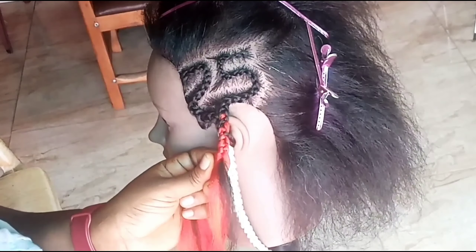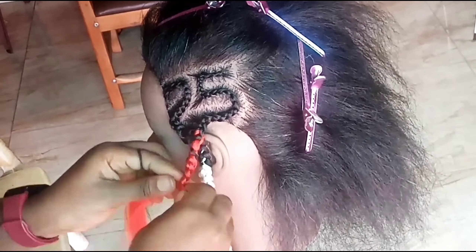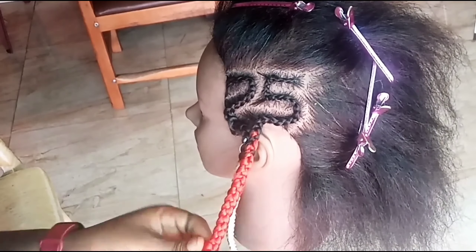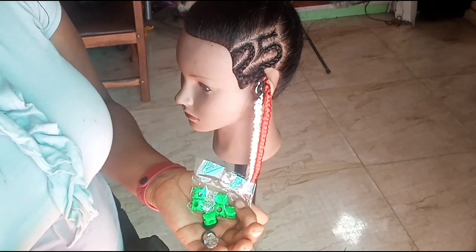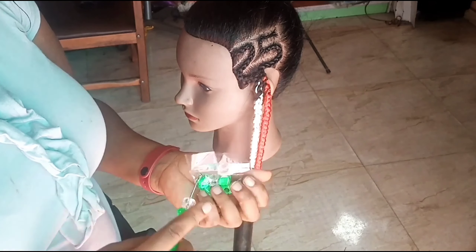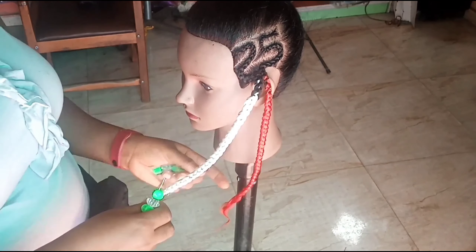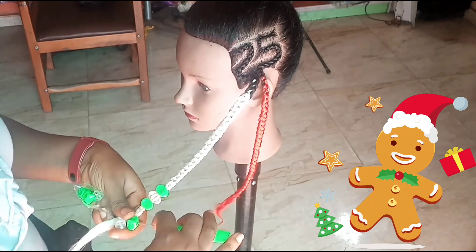You can use a needle and thread to stitch the hair on top of the previous braid — that's if you're confused about what to do with the tail of the braids. But for this one, I'll be using green beads so that I'll have red, white and green. Gold is missing, I know, but that's our Christmas vibe.